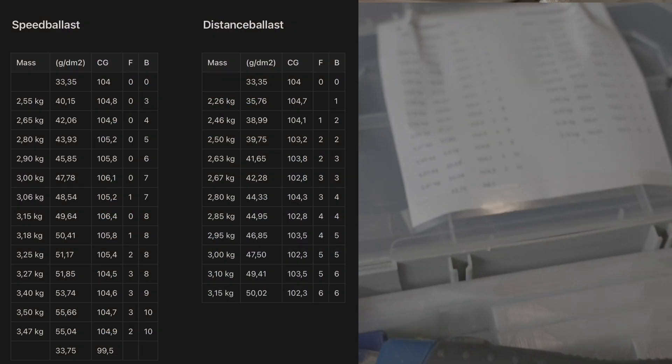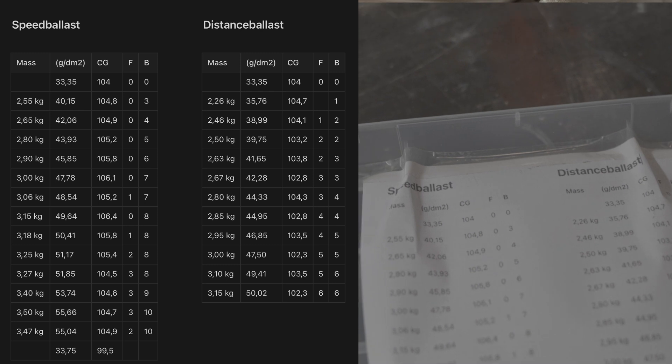To get the full advantage of ballasting your plane, you should always be aware of the position of your CG when ballasting. You have to know the weight of the plane and where the CG moves when you put ballast in different places. That's why I always keep a table of my CG and total model weight in my ballast box — so depending on conditions, I can decide whether to move my CG a bit further back with more weight, or go lighter and move it forward.